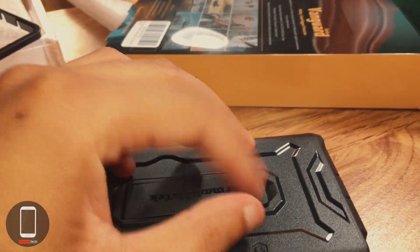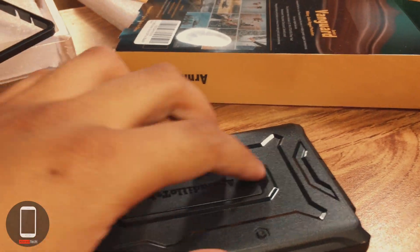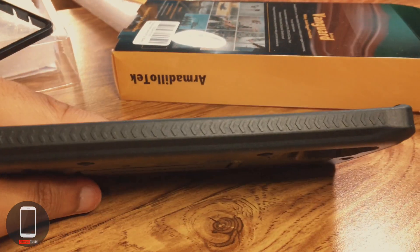If you're worried about it popping open in your pocket — it won't. It actually clicks in pretty well, so kudos to Armadillo Tech for that.